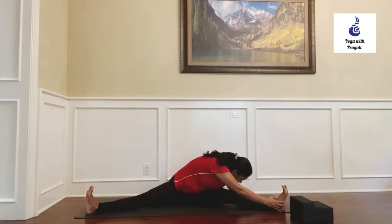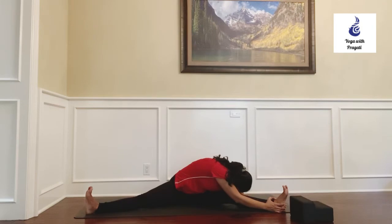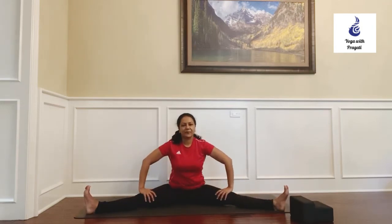Let's do the other side — rotate your torso to the left and fold forward. Hold for about 10 breaths, and when you're ready to release, come back to the center.